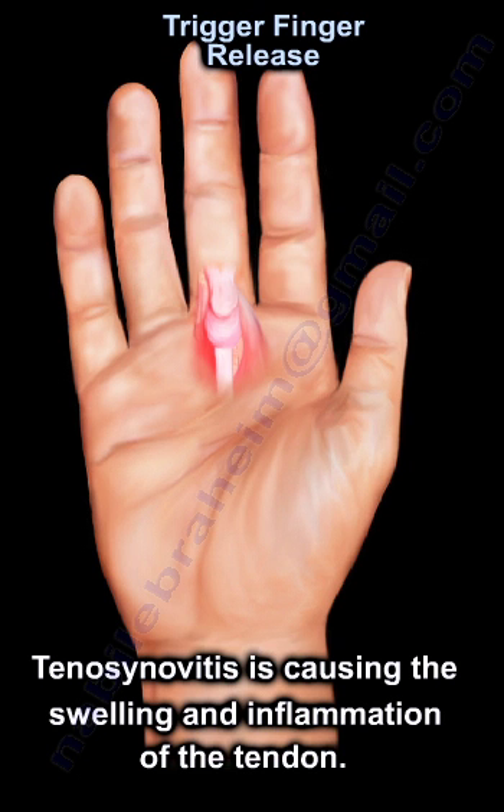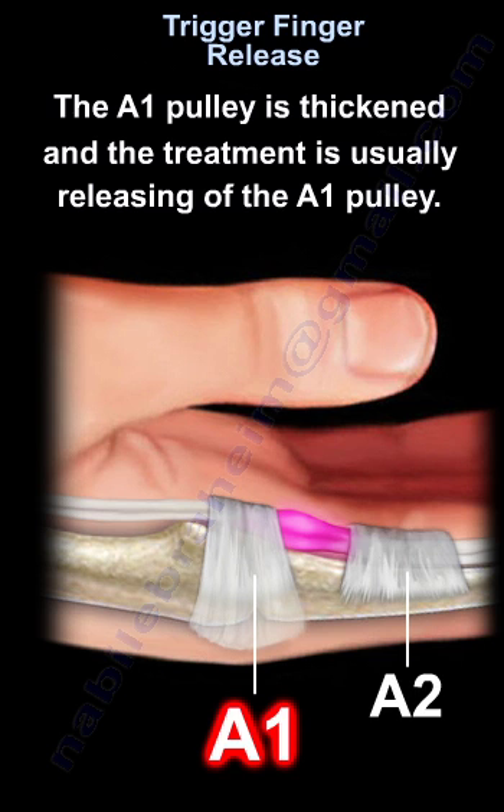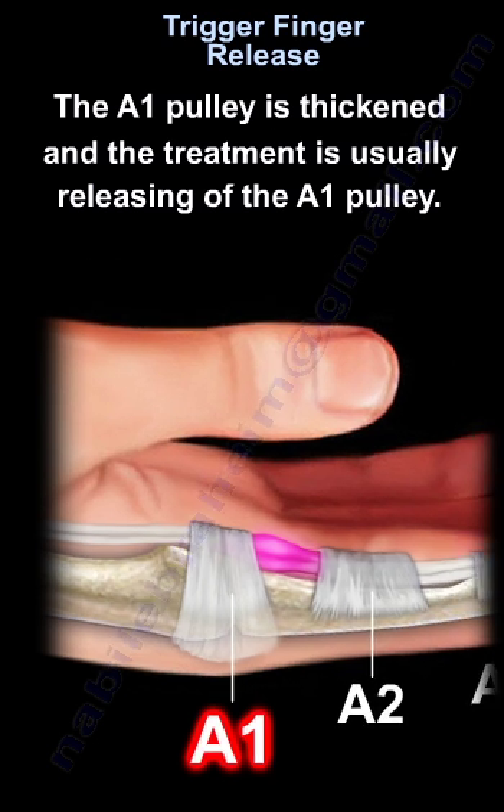Tenosynovitis is causing the swelling and inflammation of the tendon. The A1 pulley is thickened, and the treatment is usually releasing of the A1 pulley.